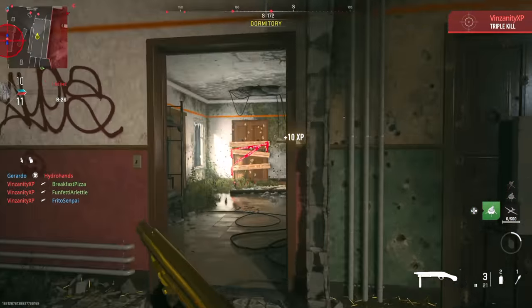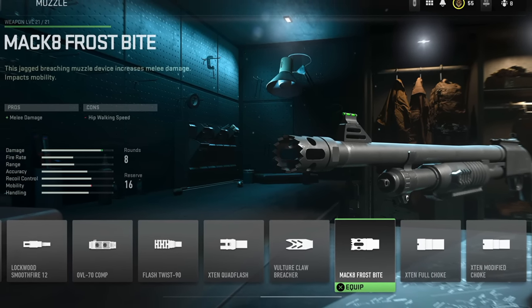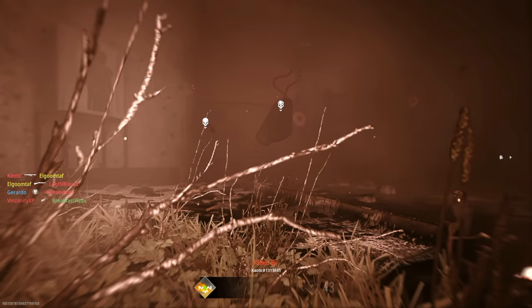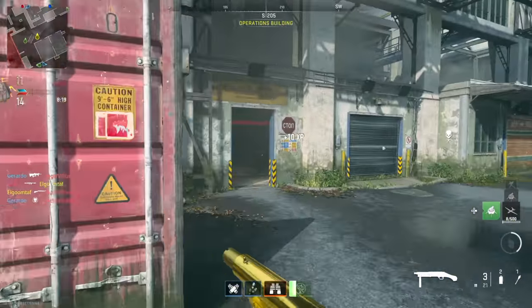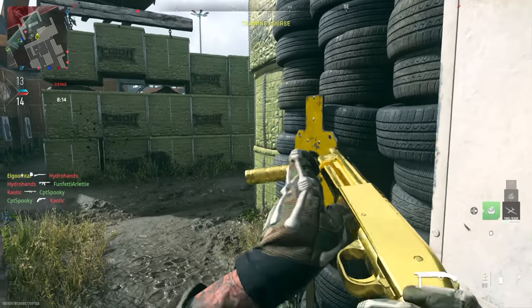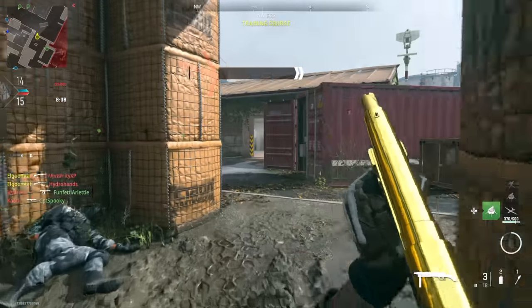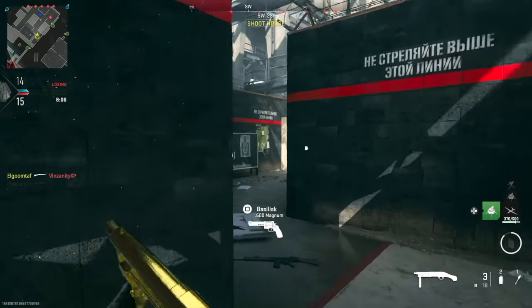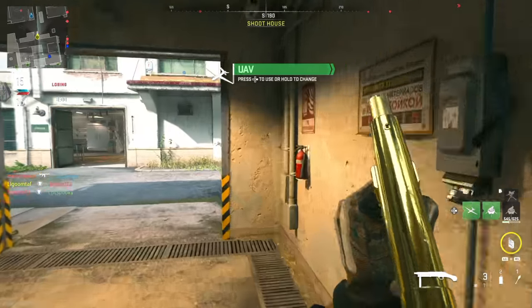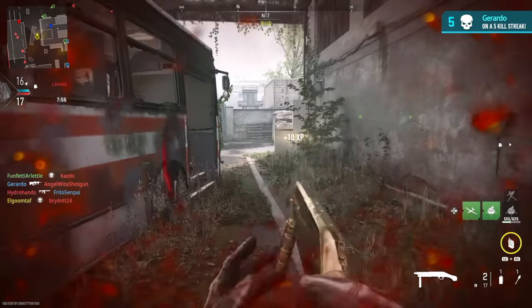Next up we have breachers, and these basically just help with melee damage — that's pretty much all they do. Without one equipped, hitting someone with the butt end of your gun takes two hits. With one equipped, it only takes one hit. It doesn't matter which breacher you use — you'll get a one-hit melee kill. It's a little more practical than the other two, and it does have some meme potential where you can just run around and smack people, but in all honesty you're better off with something else, like a suppressor or a choke.